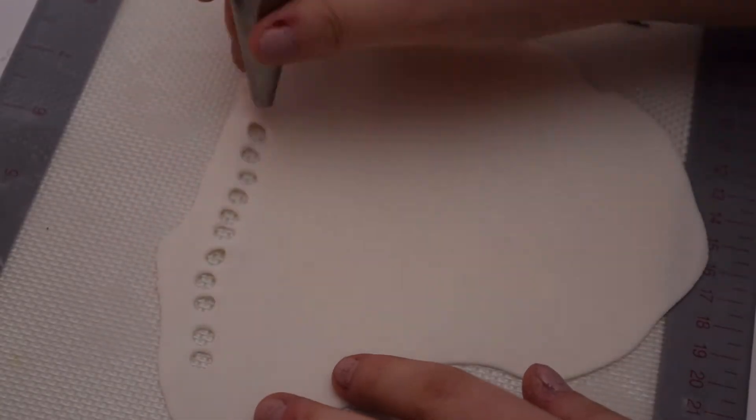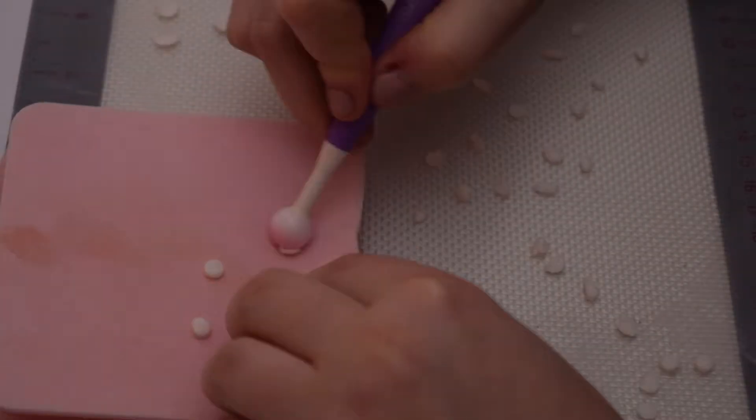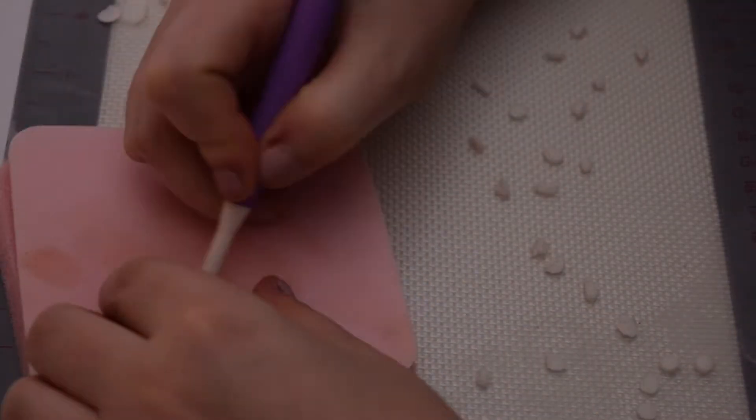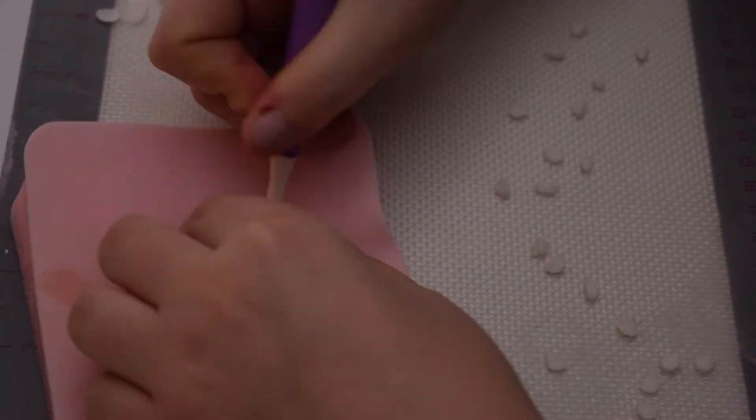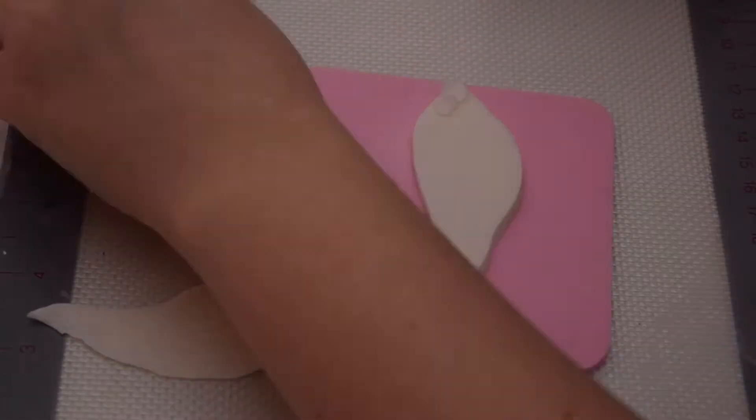With the end of a piping tip, I cut out some scales for the mermaid's tail. With a ball tool, I then thin out the scales. With a paintbrush and a bit of water, I apply the scales onto the mermaid's tail.